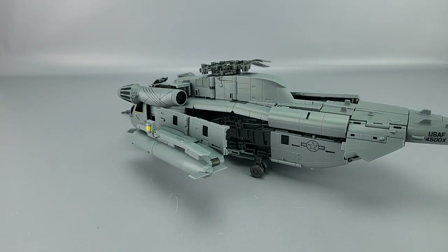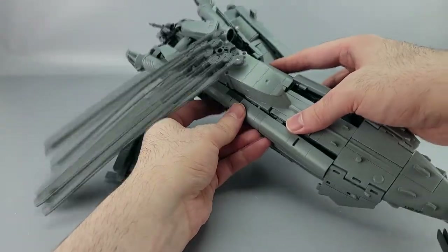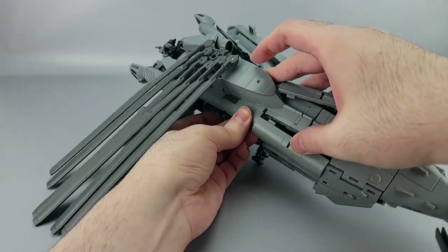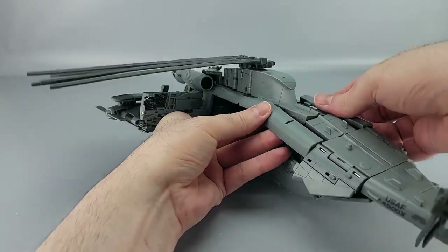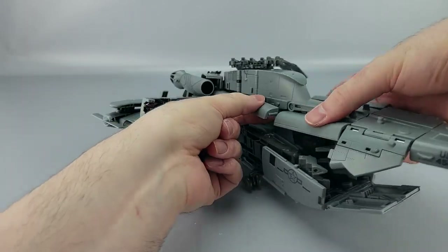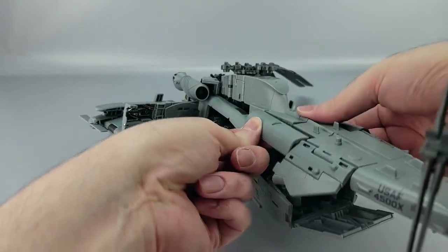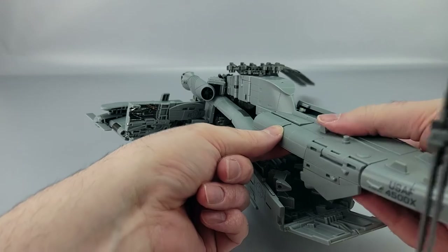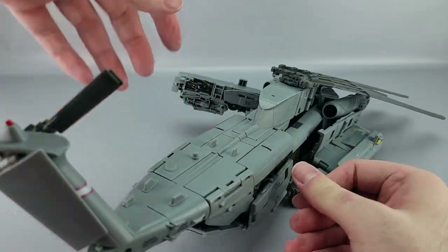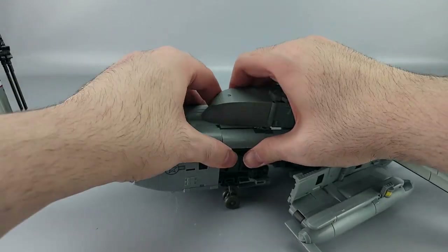Now we're getting something closer to an actual helicopter. At this point, these will peg into the side right here — the center piece right there. These pieces you want to bring them in and tab — this is now when you want to start tabbing them in. They also kind of tab into this part too, the tab here and the tab here, which means sometimes you have to push things past other things in order to get it all working. Yeah, go ahead and tab those in like that and make sure this is all tabbed and pegged in up here.